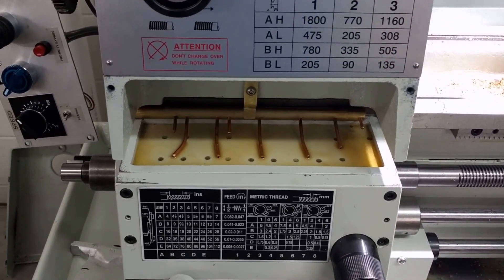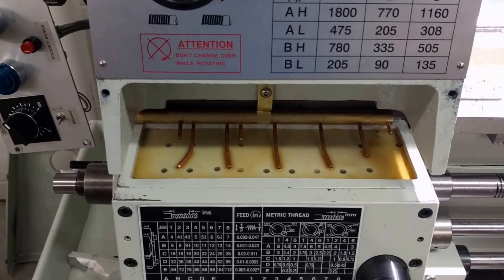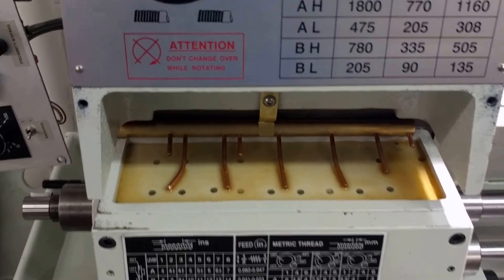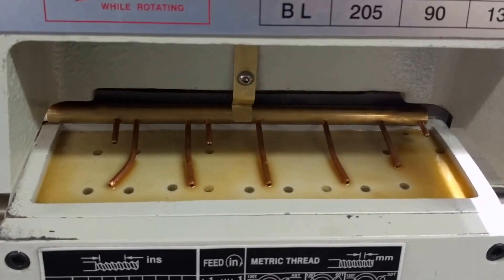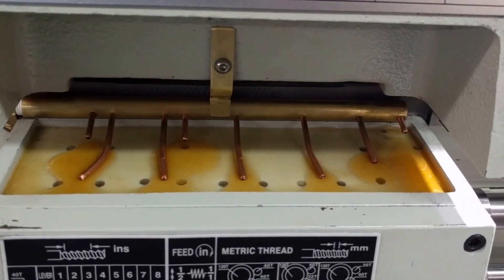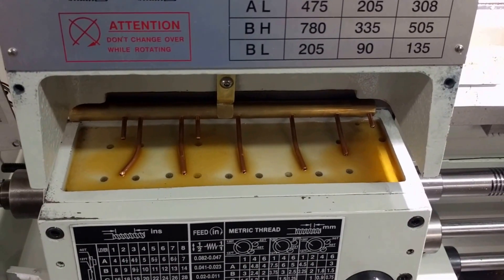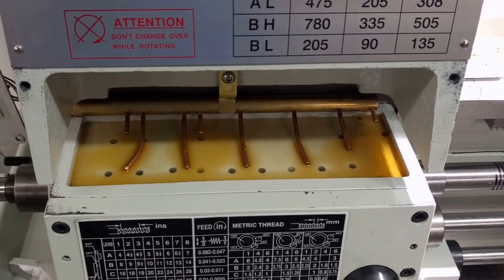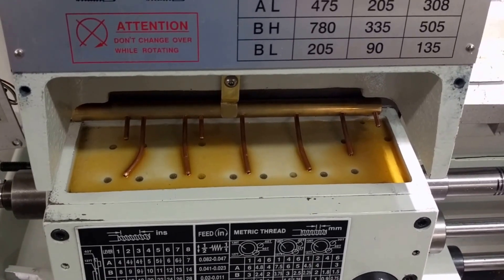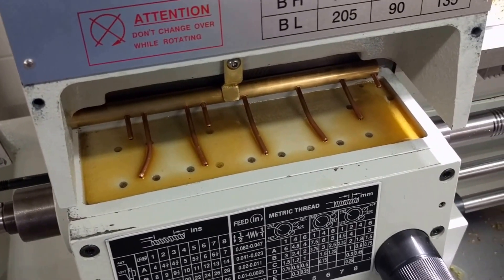I want to show you how the pumping action works. I'm going to give the lever one pull so that you can see the manifold in action. Sorry for the camera wiggle. The lever's pulled and I'm going to release it now. So you just see the oil being distributed. The way I did the distributor, I wanted a pipette for at least every two holes.